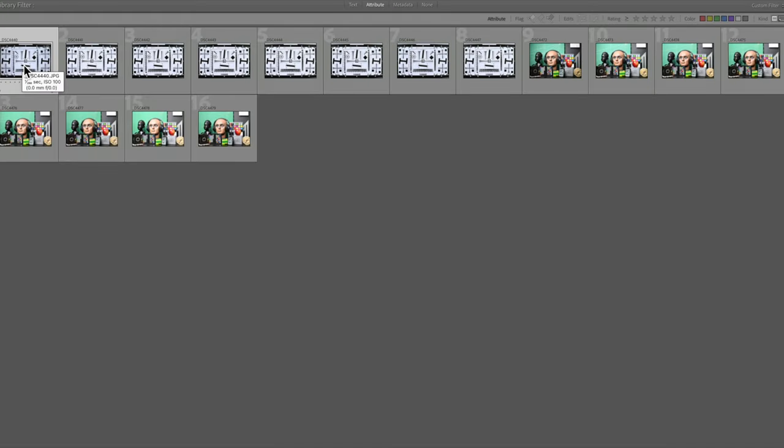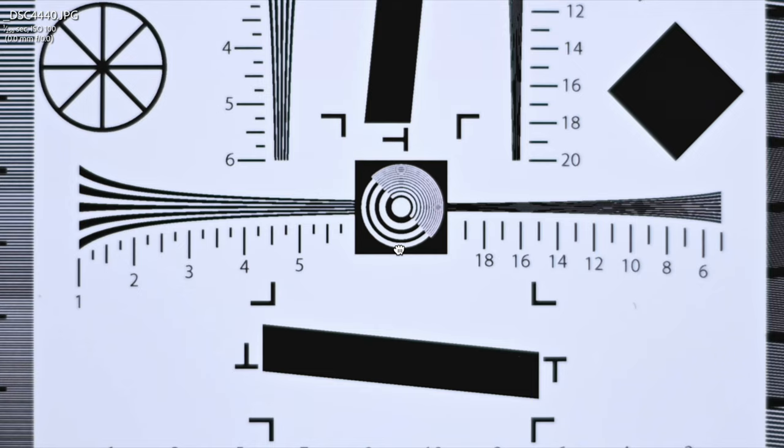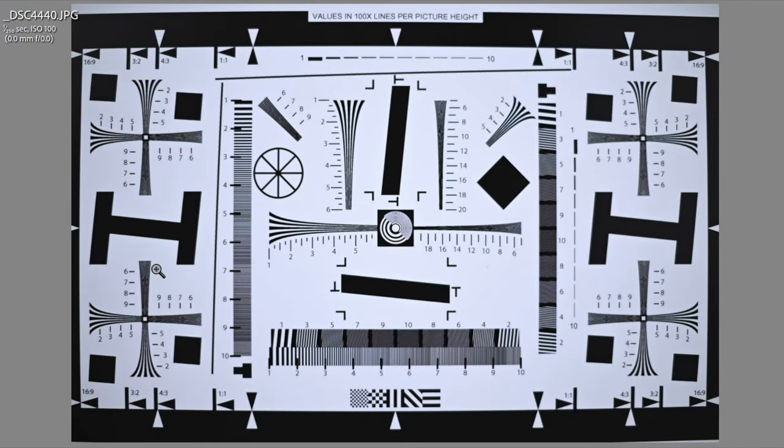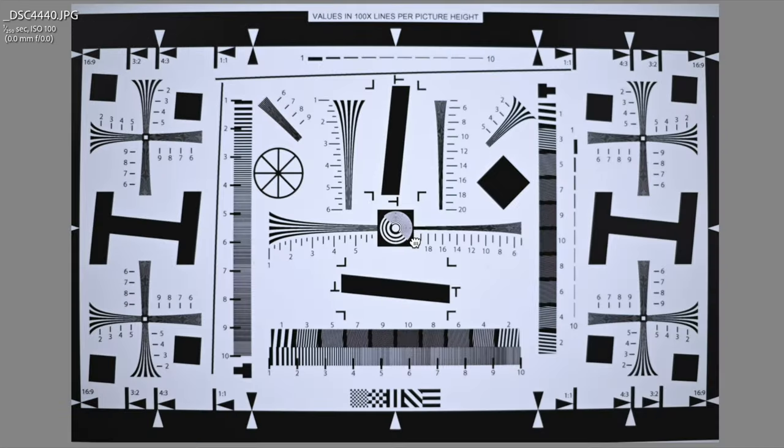After all, the proof is in the pudding — or perhaps in this case, apple pie. Let's start with this resolution target, with the proviso that it was downloaded from the internet and printed on a professional quality printer, but we'll be able to draw some inferences from it anyway. Starting off at f1.4, here's the center of that target. You can see right off the bat that we've got some pretty serious vignetting here wide open, and if we look in the corners, obviously it's not as sharp as in the center.